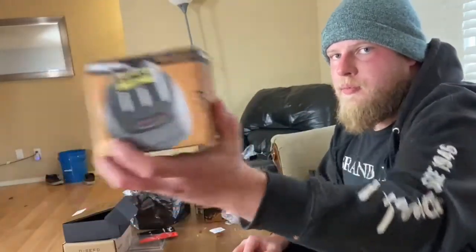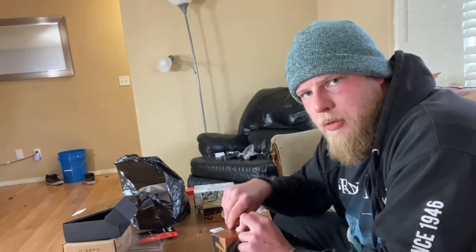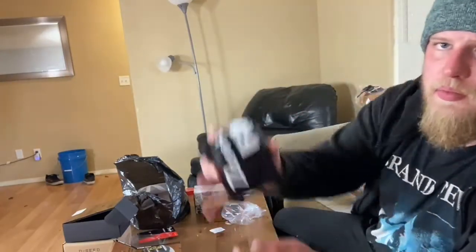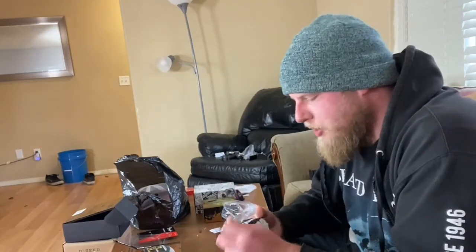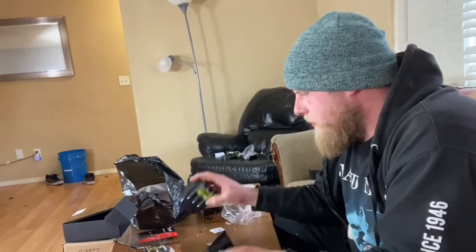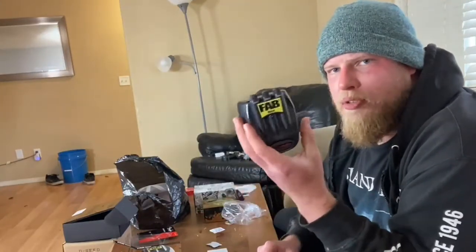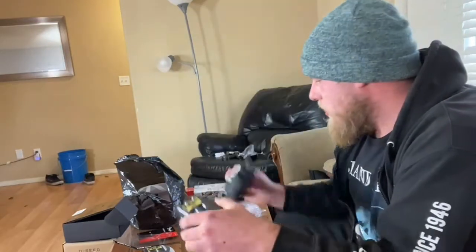We got the Danelectro Fab Metal. I picked up a couple of these from a local music shop when I was in Lincoln City — I was dorking around looking at what was out there, trying to support some local business. I've already had one of these so I kind of know what to expect. The switch is a lot more substantial than you would think; the casing is a little on the cheap side but the construction itself is good.